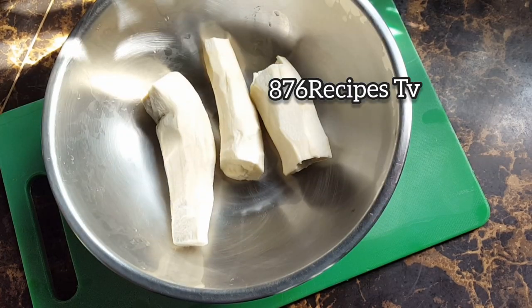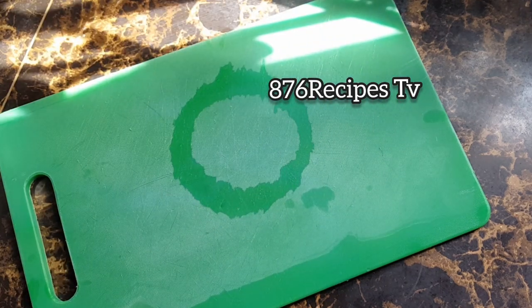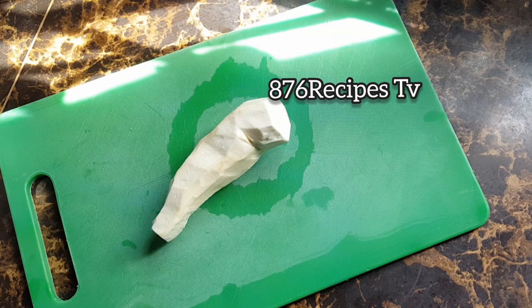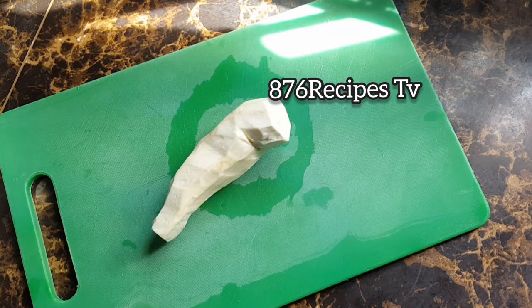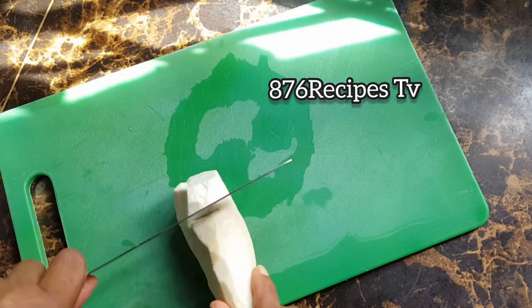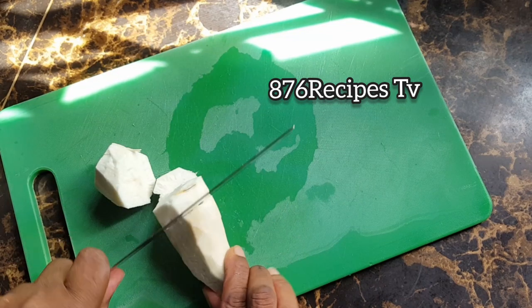After peeling the cassava, if you do not have a food processor, you can use a grater to grate the cassava. However, I am going to use a food processor. So I am going to cut the cassava into small pieces just to help with the food processor's blade.